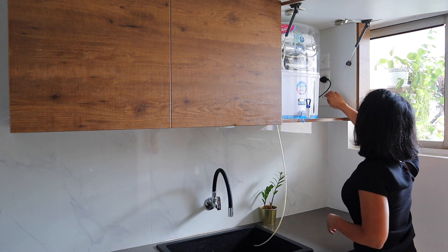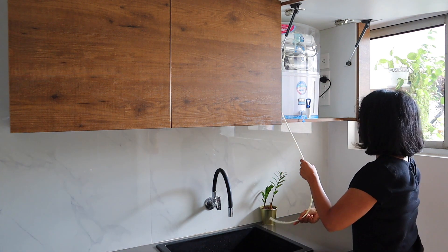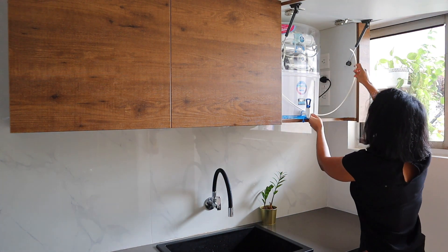We also provided a 5 amp and a 15 amp plug point for future use, if we want to use a water purifier with hot water.